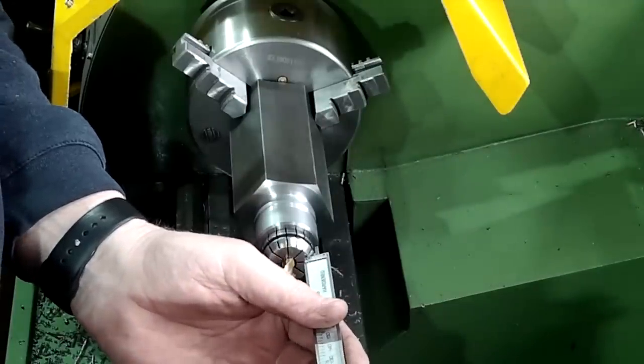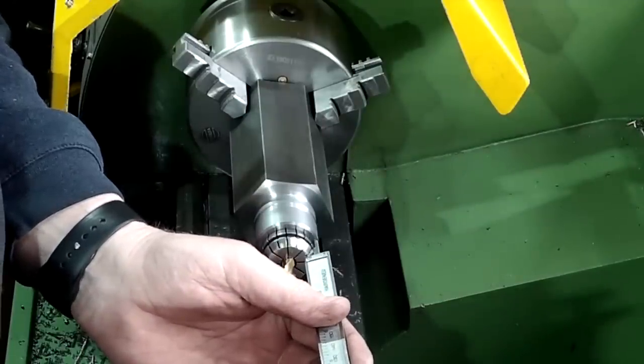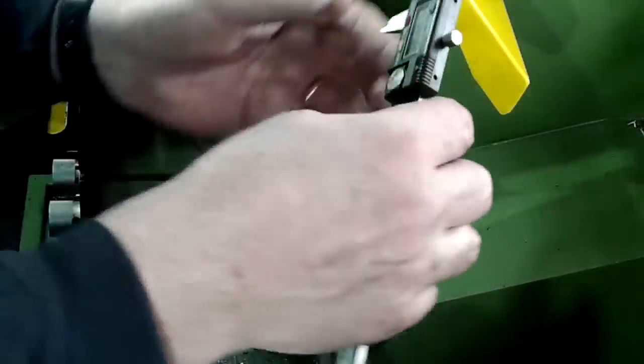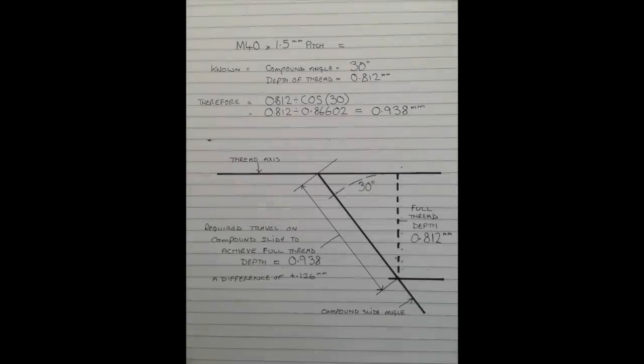After the final check to confirm that the collet fits, it's time to calculate the thread cutting dimensions. I went on the internet for the thread dimensions for an ER32UM collet holder — the thread is 40 by 1.5mm pitch. I've done this before on a collet holder for my Clarkson tool cutter grinder but I didn't show how I'd calculated it — I hope this helps. Hit pause if you want more time to view it.